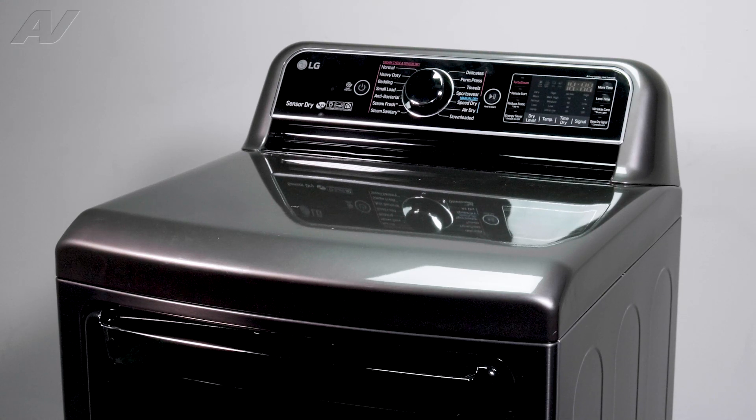Today we'll be taking a look at the PCB display assembly on this LG electric dryer.